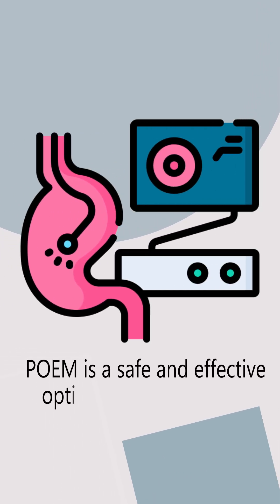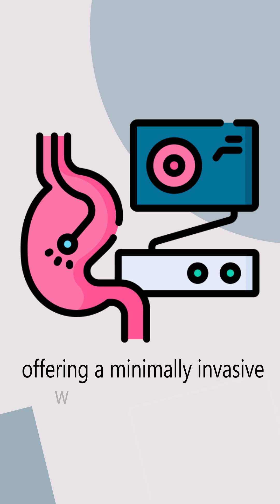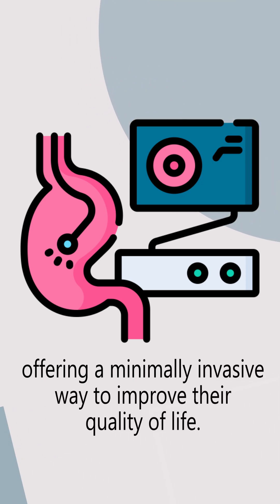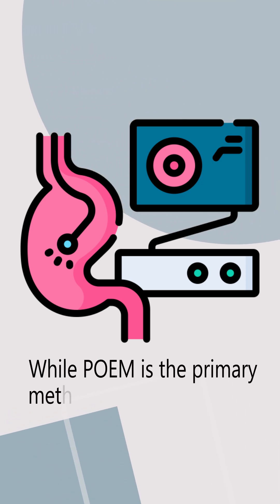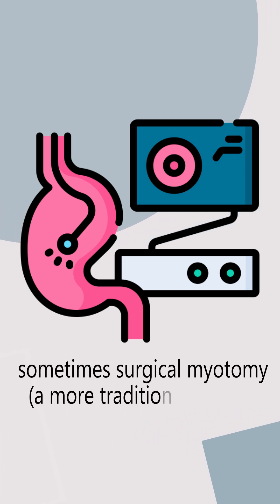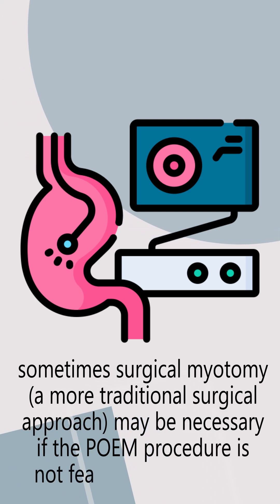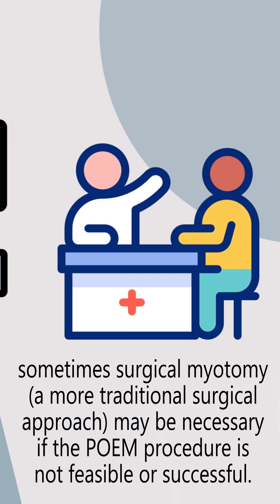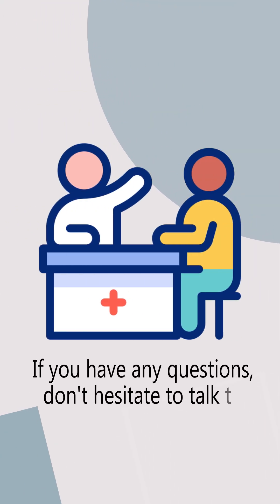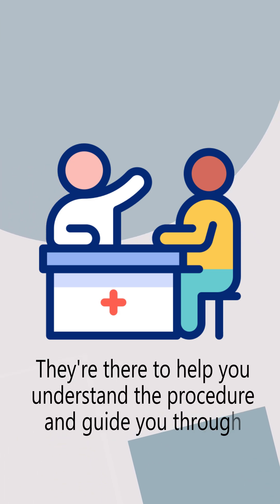POEM is a safe and effective option for many people with achalasia, offering a minimally invasive way to improve their quality of life. While POEM is the primary method for this procedure, sometimes surgical myotomy — a more traditional surgical approach — may be necessary if the POEM procedure is not feasible or successful. If you have any questions, don't hesitate to talk to your doctor. They're there to help you understand the procedure and guide you through the process.